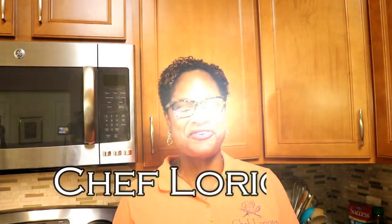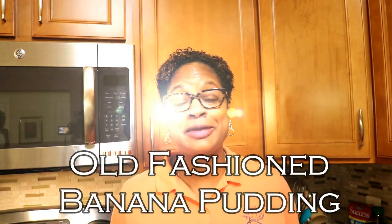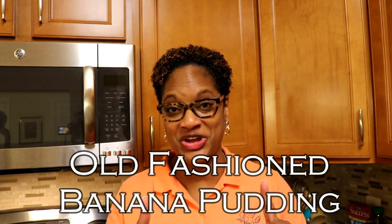Hey everybody, Chef Lori is here back with another recipe. I'm so excited. Today is homemade old-fashioned banana pudding. We will not be making box pudding. We are making this from scratch. This is the real deal.